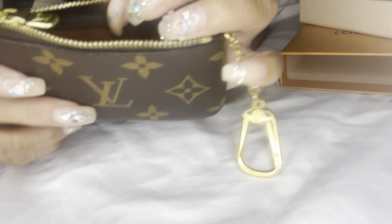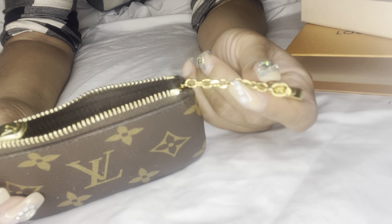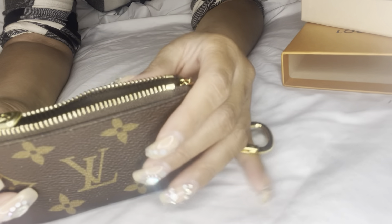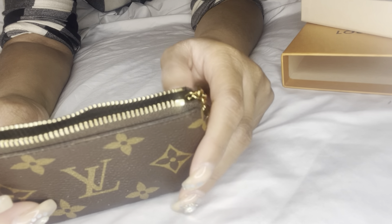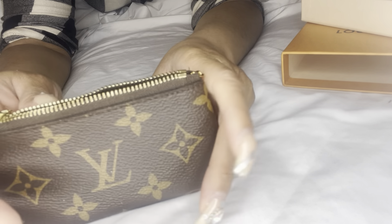You can see through a little bit at the bottom, but not as much, and it's holding up well. A lot of people say that the ones made in the USA they really don't like, because you can see their hand right through the bottom. I purchased these key pouches a few times and had to send a few back because I could literally see my hand through the bottom, but this one is doing well.